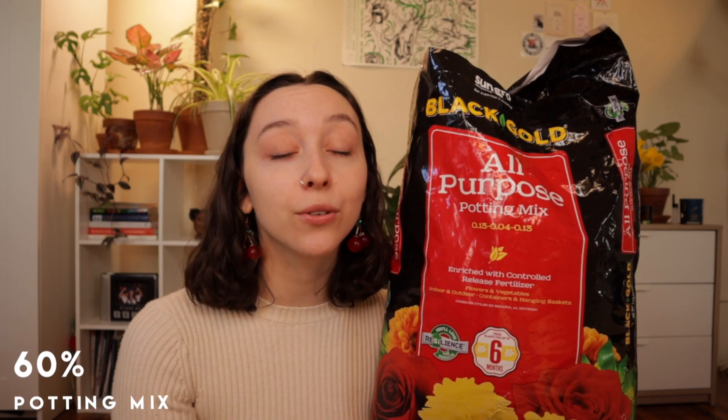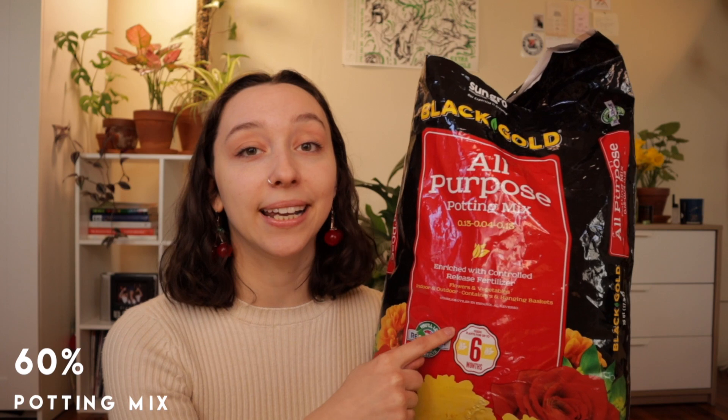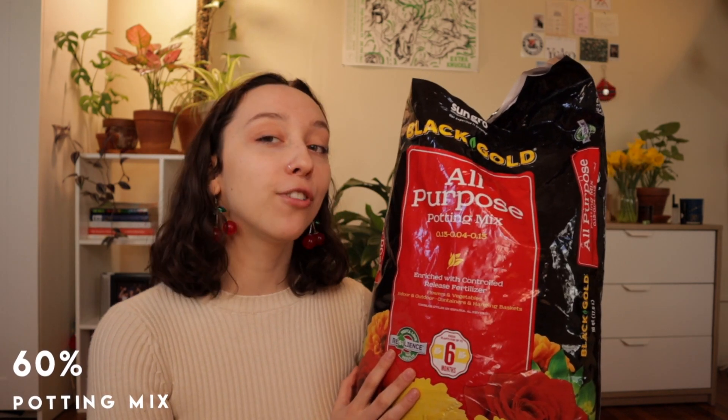Also look at what kind of fertilizer or nutrients the mix uses. This Black Gold mix uses worm castings, so it's a gentle fertilizer and I don't see any slow release balls in it. That means I can fertilize myself almost immediately after potting and I don't need to add extra nutrients to the mix. A lot of mixes already contain a little perlite or orchid bark, but odds are you'll need to add more, because no potting mix is really suitable for houseplants right off the shelf.